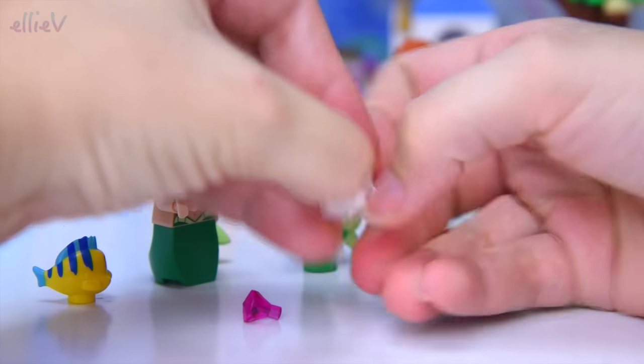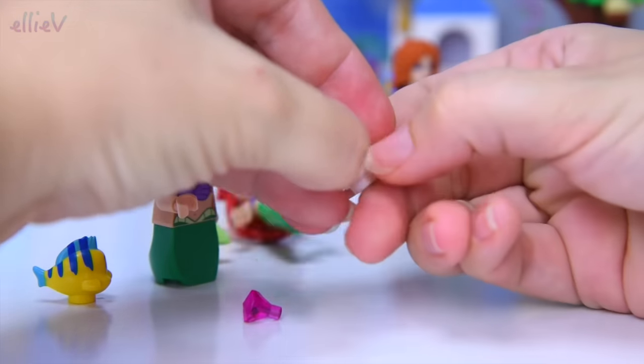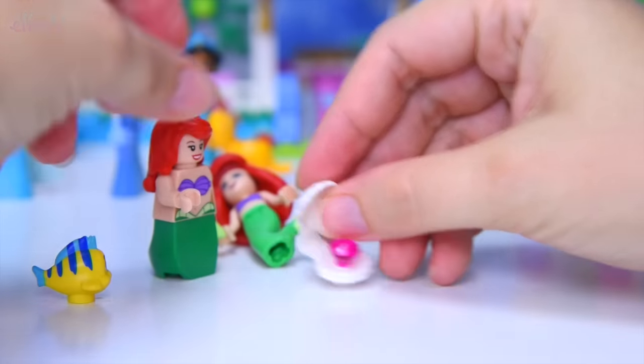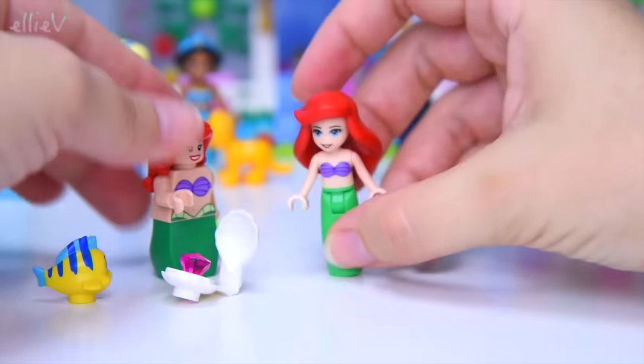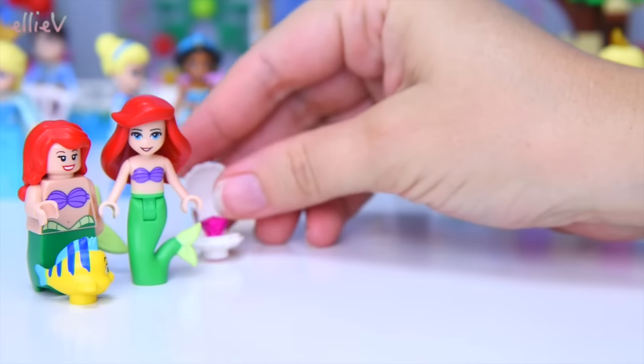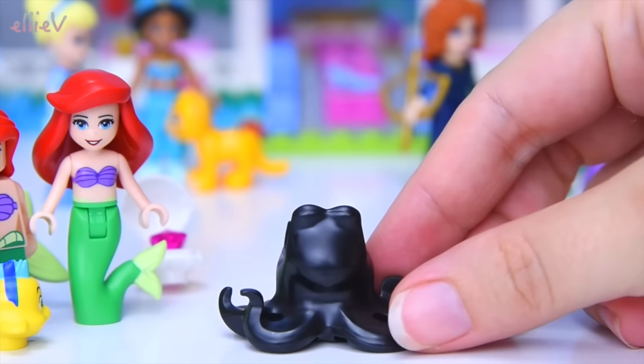We'll put this gem inside the clam if I can open it. Holy moly, this is stuck tight. Let me get my orange opening thingy and we'll put it in here. Now it doesn't stand up properly and everyone's falling over. All right, move over girls — it's nice to meet Ariel and Ariel.